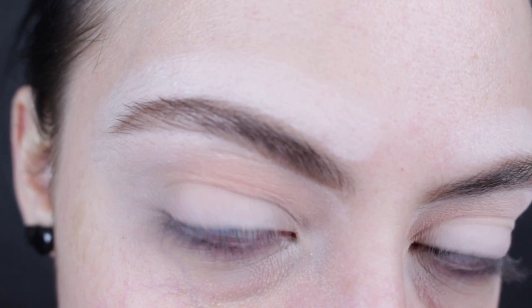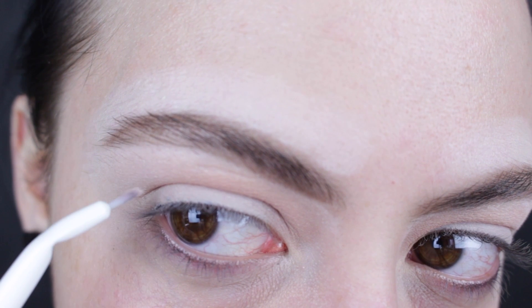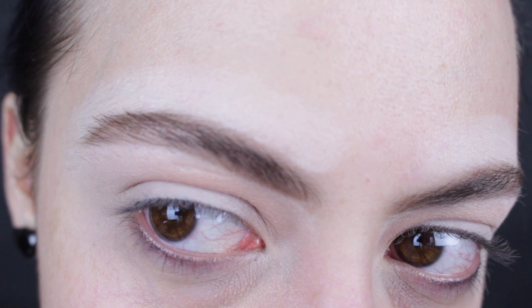I'm going to use my Wet n' Wild eyeliner brush with my NYX liquid liner. I'm going to dip my liquid liner in here and start to create the wing. I take a lot of time on this — it's a long process for me. I do it one step at a time and that's how you're going to achieve this look.